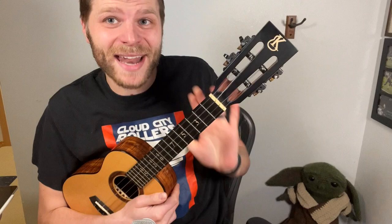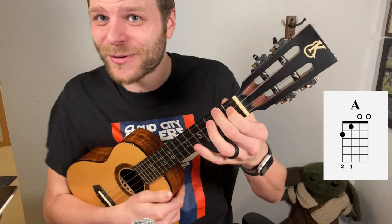Now to play this, we're going to start with an A chord. To do that, take your middle finger and place it on the second fret of the G string, then your index finger on the first fret of the C string.